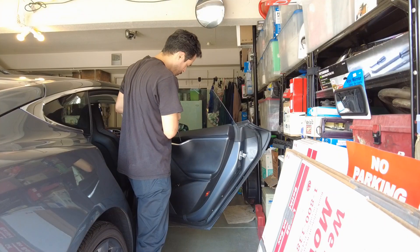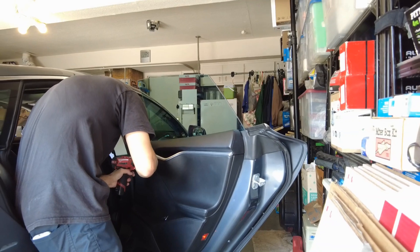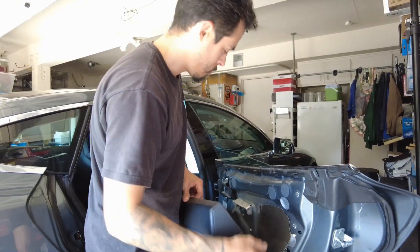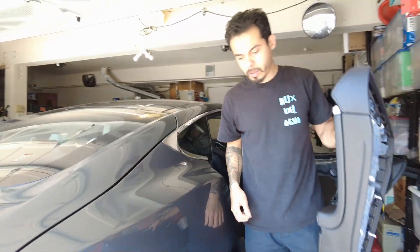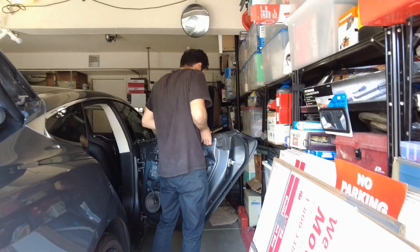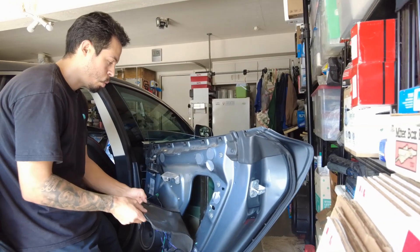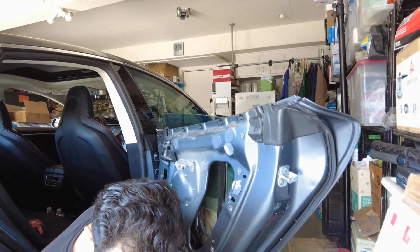Do you mind if I take a video of how you open this up? So two boxes? Three total. I'm gonna put this in the trunk bag. Oh, that just comes up with a finger pull, huh? Yeah, these two. It is dark. Why would it drop down like that? It probably just gave out.